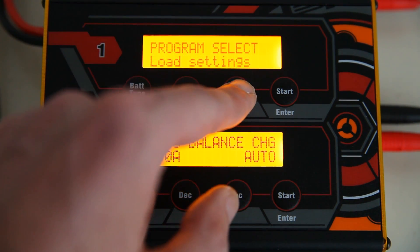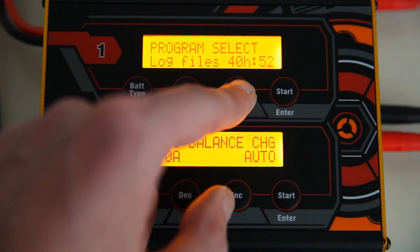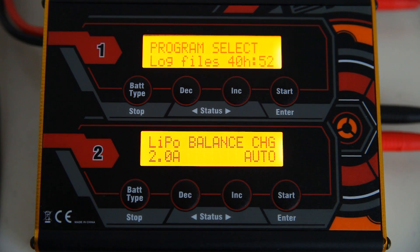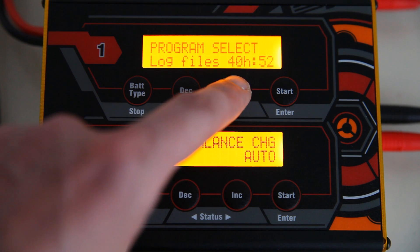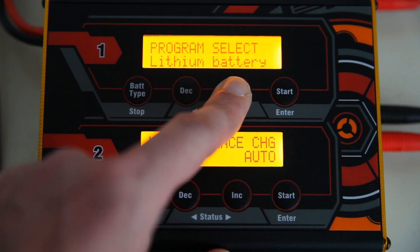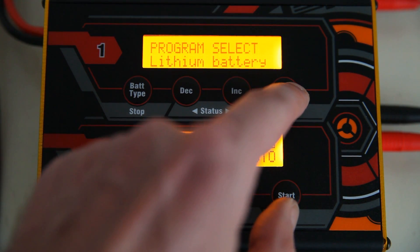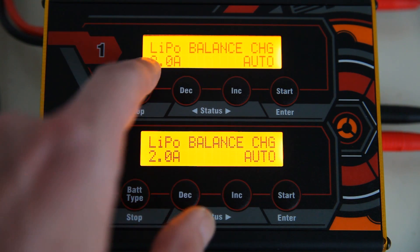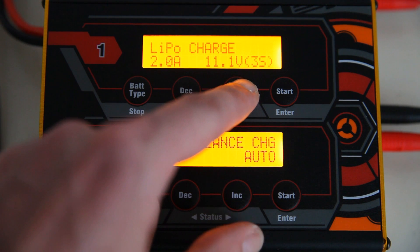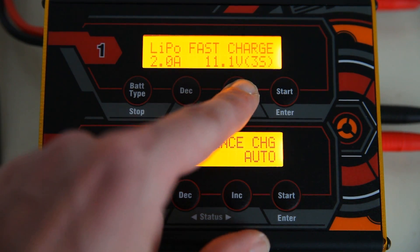You can save settings, load settings, and there are log files — to be honest I have never looked at the log files on my other Reactor; I don't know if that would be handy. When you start up, it will automatically start in balance mode. Older LiPo chargers usually start in normal charge mode, so starting in balance mode is a good thing. Then you have normal charge, fast charge, and storage.